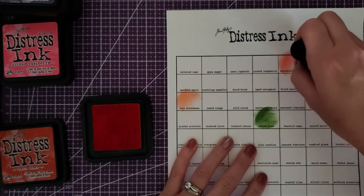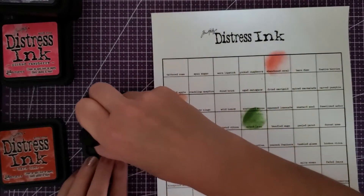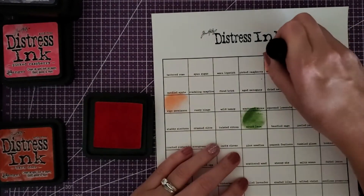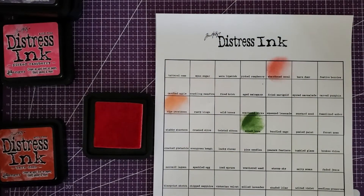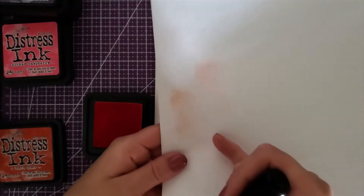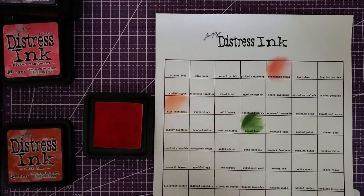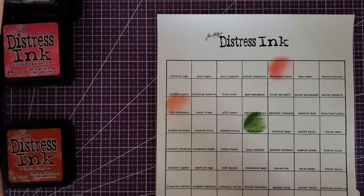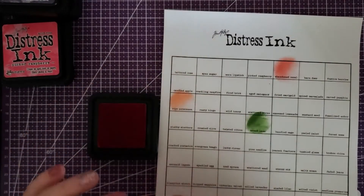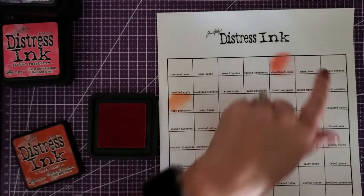The green was so deceiving — when I put it down it didn't look like I had a lot on my pad and then there's a huge blotch. I want to have a darker end and a lighter end so I can see the variance. That's a pretty coral color. I'm just wiping the excess ink off on white paper so that if I'm in a similar color family I can reuse the same part of the stamper pad. Next is barn door, right next to abandoned coral.